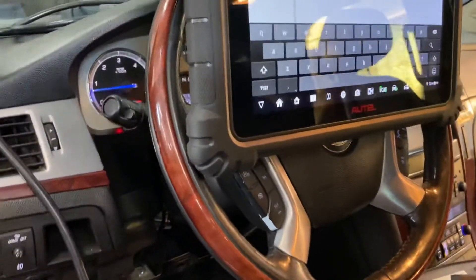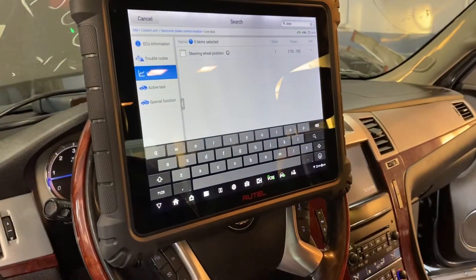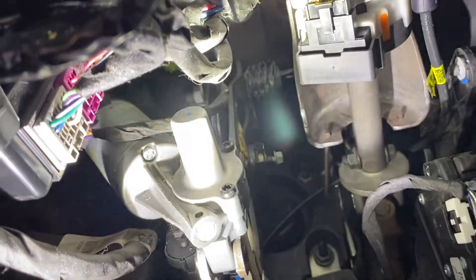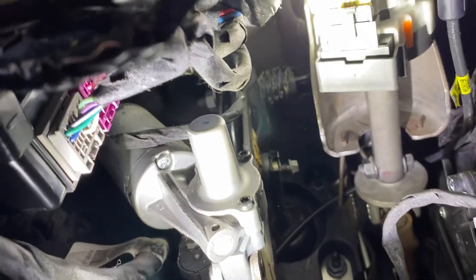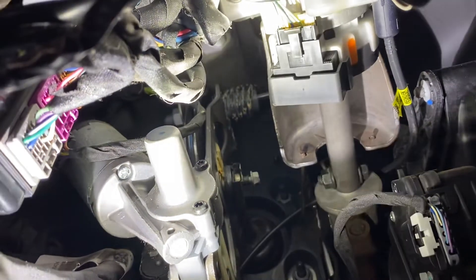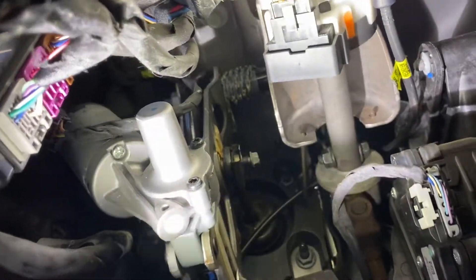Alright guys, this is the second part of the video. I already changed the steering wheel position sensor — it's right there. Sorry, it's impossible to make a video with one hand recording; I need both hands to work on it. But this is the new one.